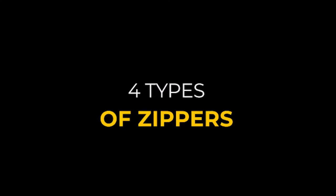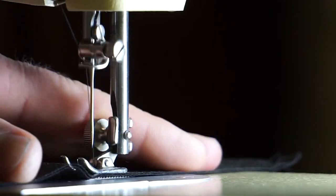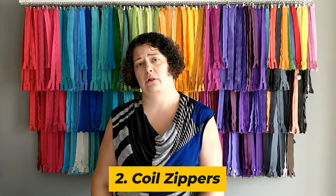There are four different styles of zippers: metal, coil, plastic molded, and invisible. For bag making, we usually only use the first two — metal and coil — but I will explain all four.